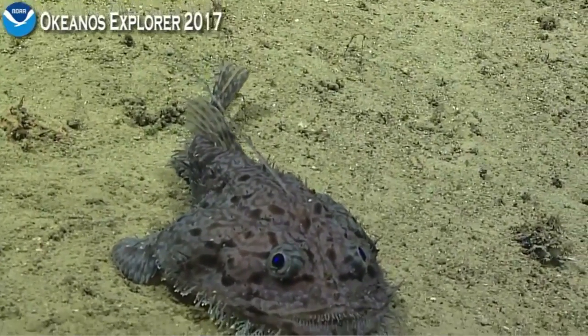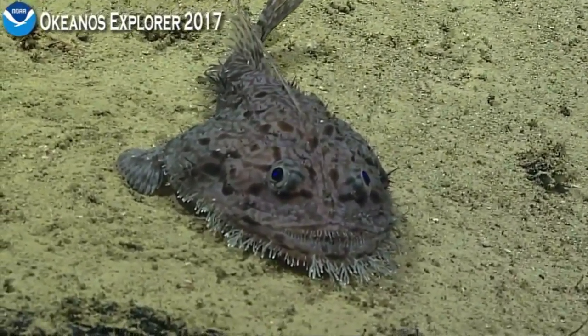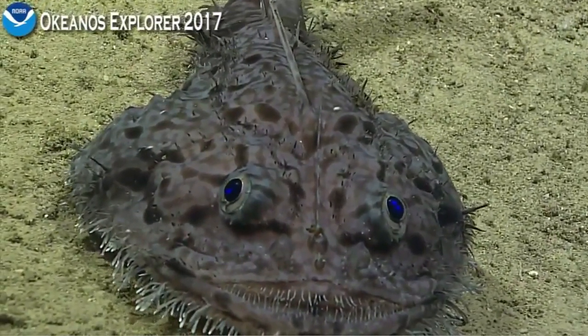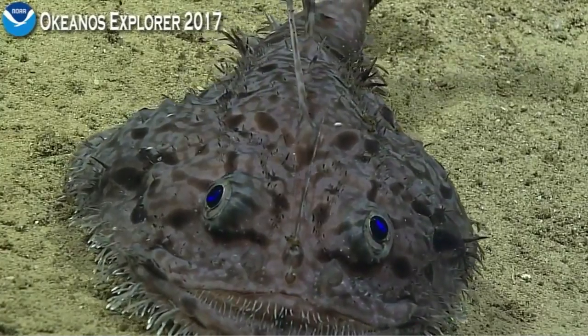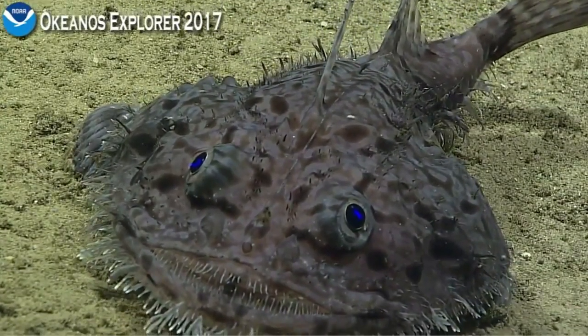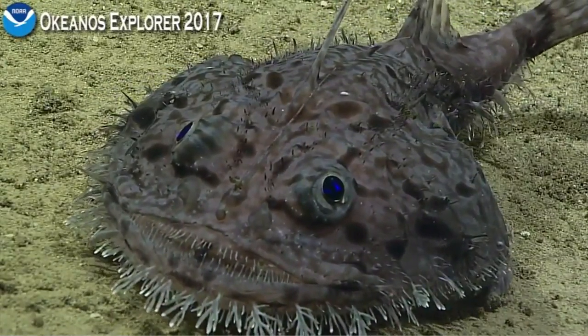It's sort of an ambush predator, and it's probably seeing silhouettes with those large eyes in the dim light coming down from the surface. I'm definitely seeing some parasites on the top.